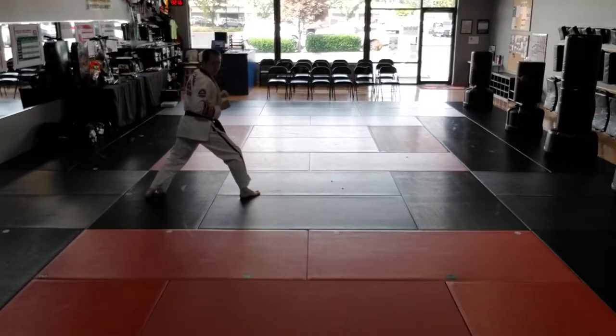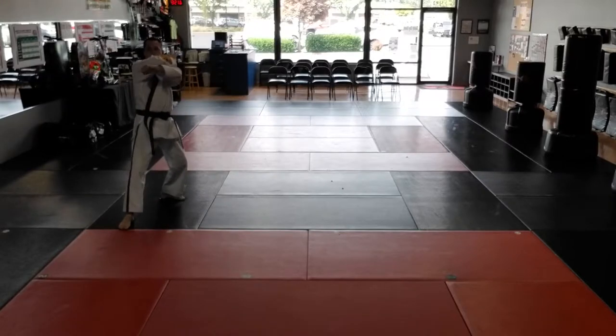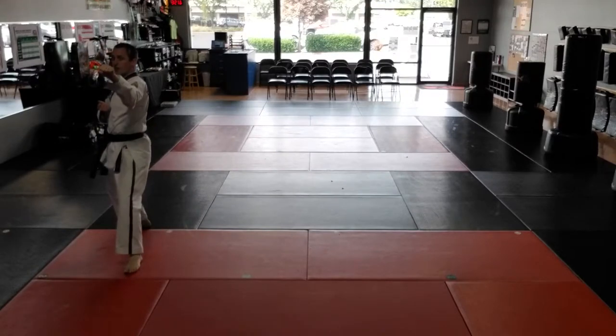Look over right shoulder. Right foot steps to back stance. Knife hand strike. Aiyah! Left round kick. Land in back stance. Left to left form block.